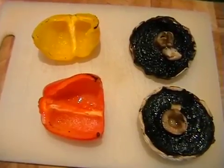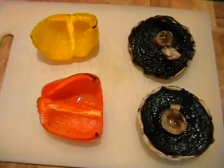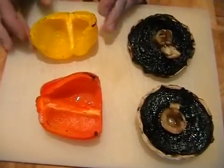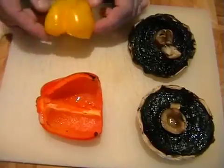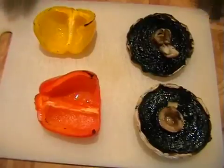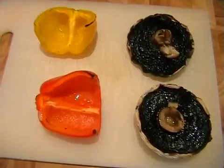I've turned the mushrooms and peppers and gave them another 4 minutes and taken them out. Hopefully yours are looking something like this. The peppers are just starting to get to the point of what I think we call chargrilled. So all ready just to assemble the salad.